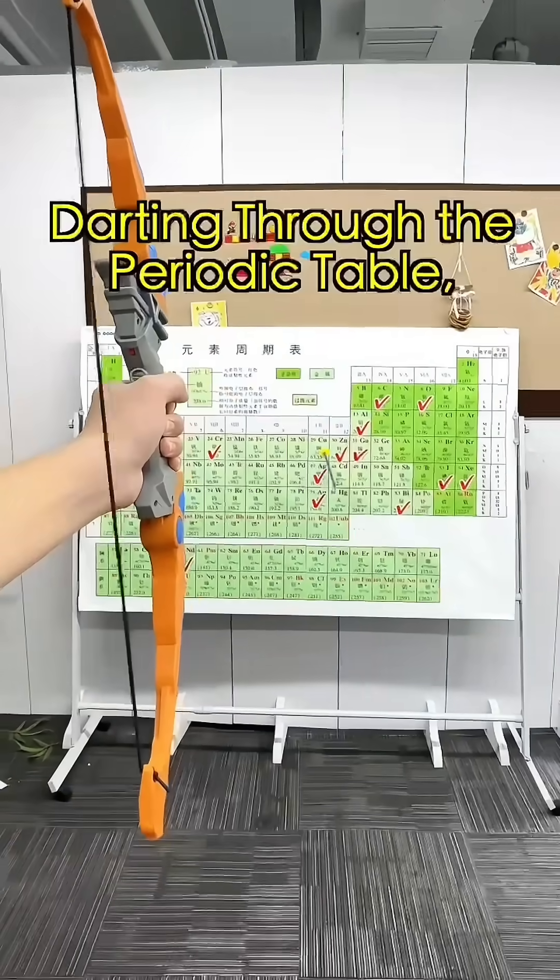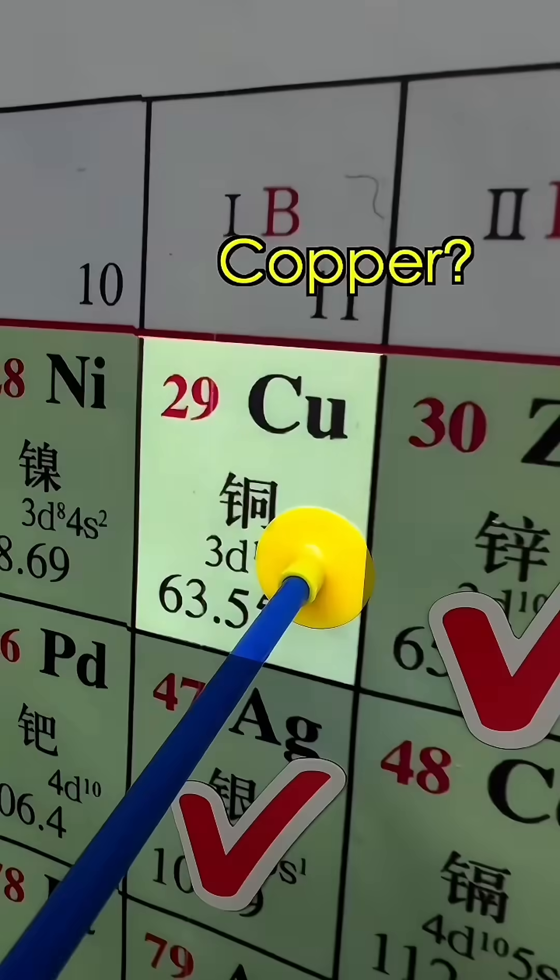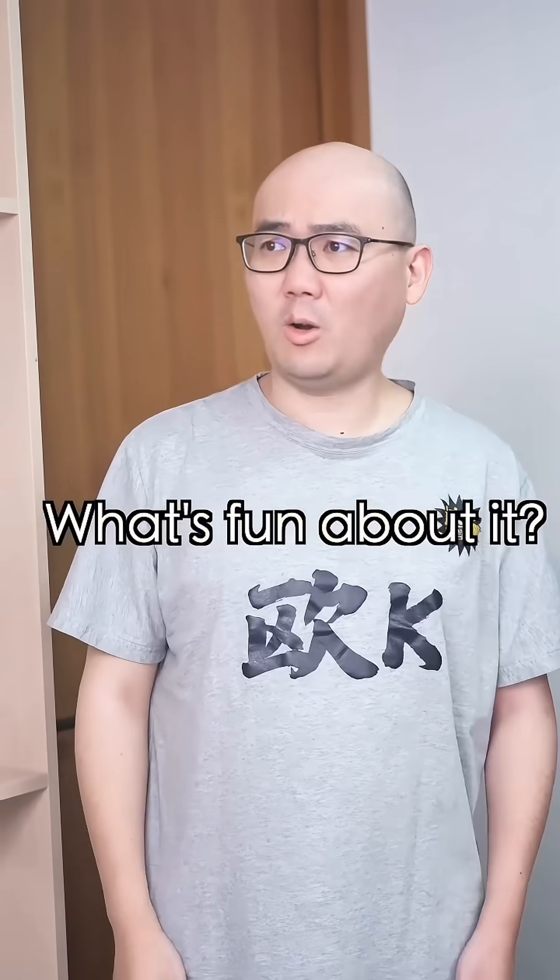Elemental Challenge. I'm Johnny from De Pereira Kale, episode 16. Copper? Copper's so common. What's fun about that?